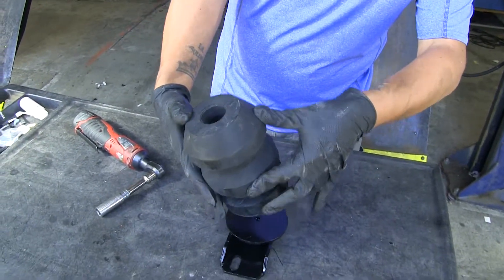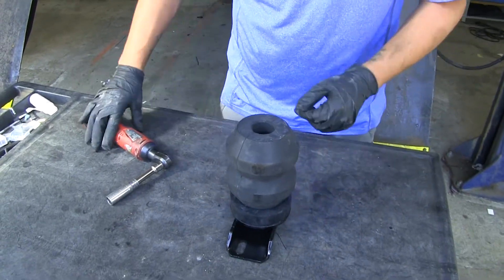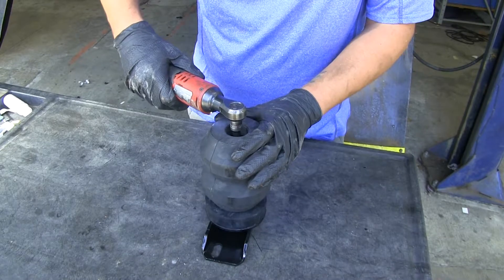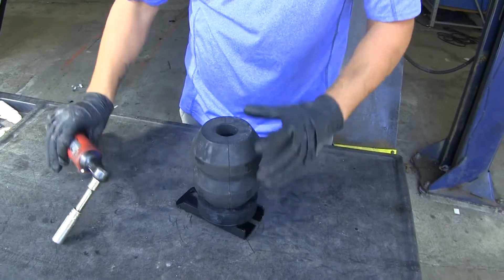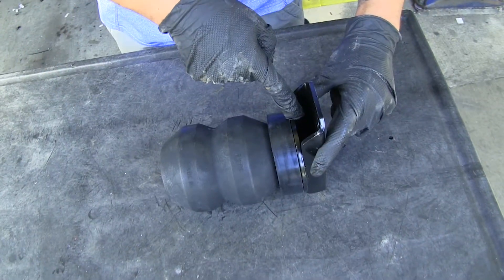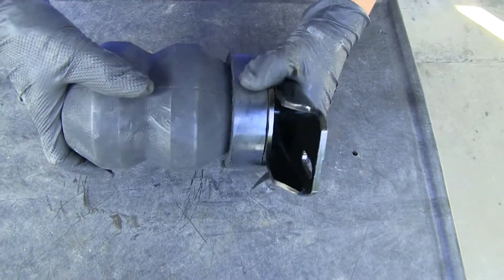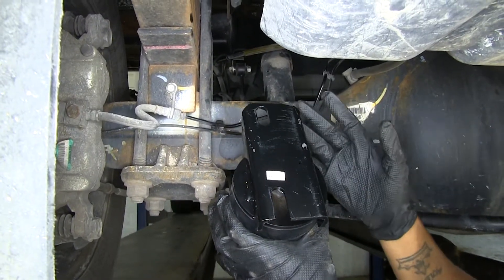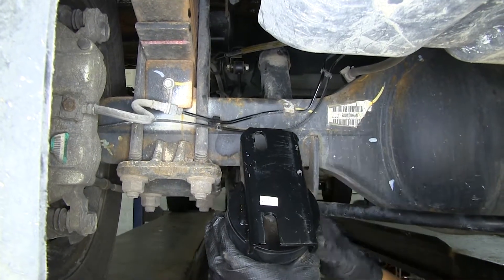The easiest way I found is to take the assembly and drop it down, get it as close to lined up as possible, then use a 9/16 socket with an extension and go through the spring to thread it into the bracket. Get that bolt tight enough so nothing is moving around — you should see threads of the bolt going through the weld nut and the Aeon spring and spacer block shouldn't be spinning. When installing, make sure you have the correct bracket facing the right direction: the oval solid hole goes towards the front of the truck and the slotted one goes towards the back.